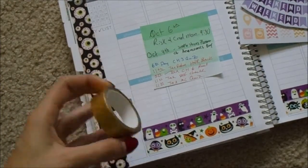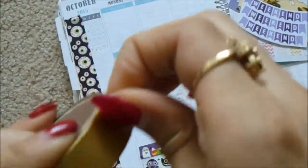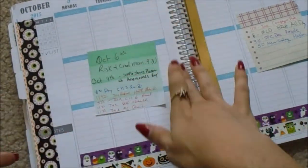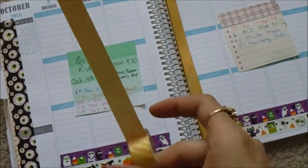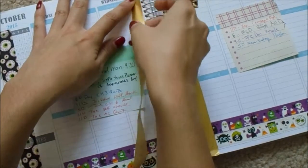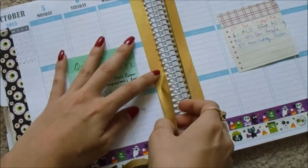I was thinking about using this dollar spot washi on the side as well. I'm trying to put this washi down the spine — it's not peeling off very easily, but it is from the dollar spot at Target. I'm just going to put this on the side over here and I'll cut the excess off later.